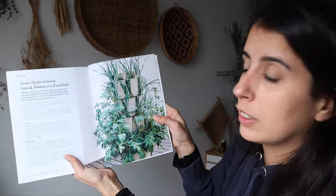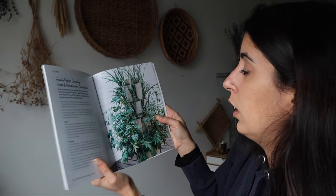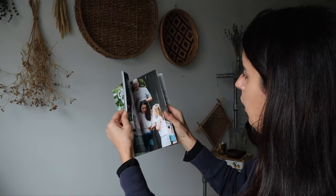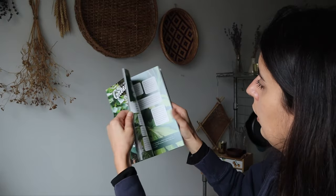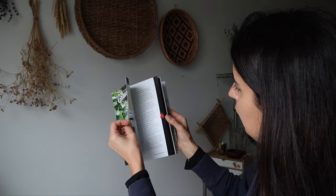Look how beautiful this planter looks — tomatoes on the bottom and garlic or leeks. That's really cool. There's a bunch of tips in here. I believe that the Greenstock — oh, there's recipes! Oh how cute. Lots of info in here. Wow, that's really cool.